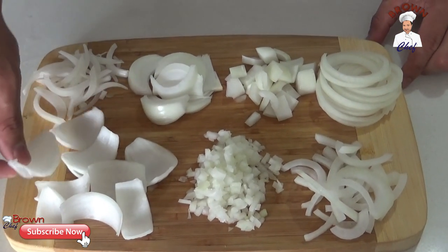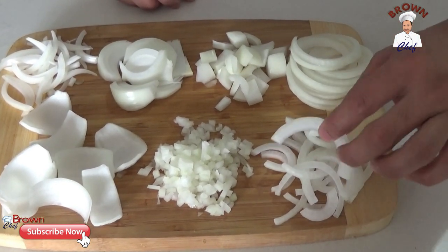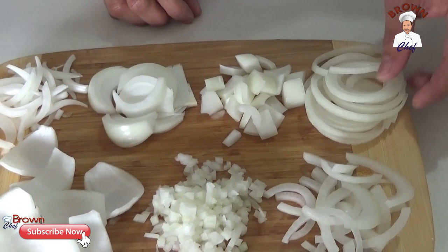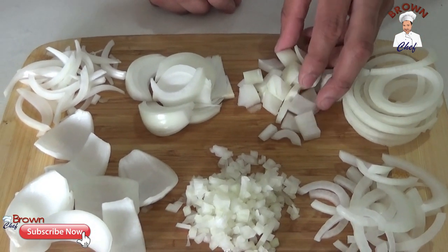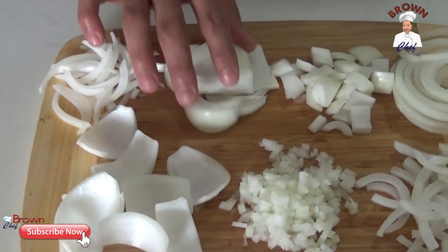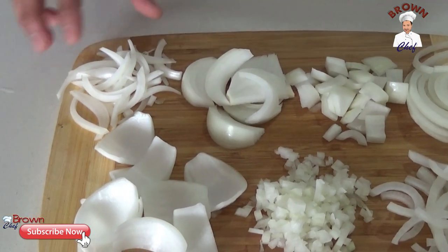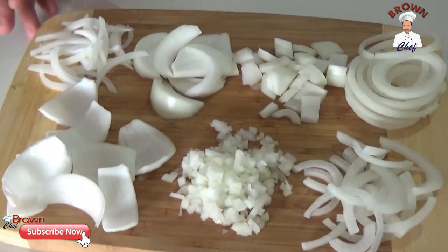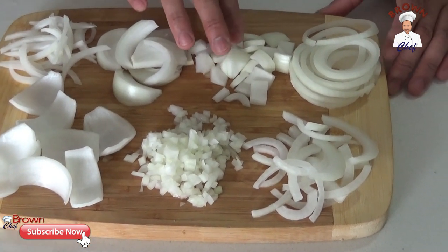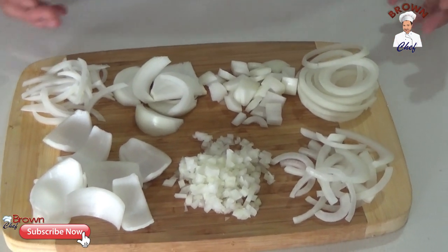These are the different shapes and sizes of onion cuts. This is the single wedge, this is the finely chopped — or small dice. This is the slice, this is the horizontal slice, this is the onion ring for garnishing or salads. This is the diced onion for casseroles and curries. This is the onion wedge for lamb shank, braised chicken, or braised lamb. And this is the slice for salads. So these are the seven different onion cuts — you can extend it to nine by including large and small dice sizes. That's how you cut the onion — I hope you guys enjoyed it!